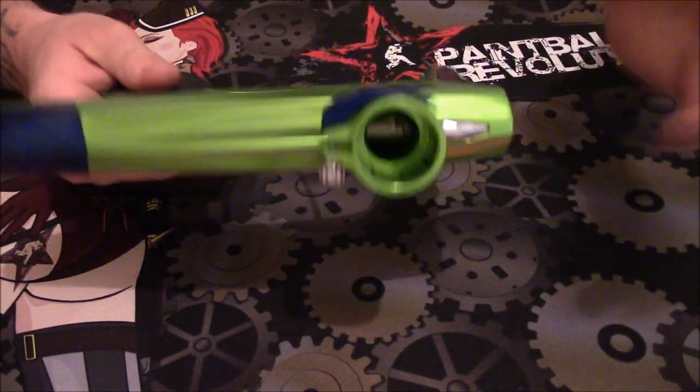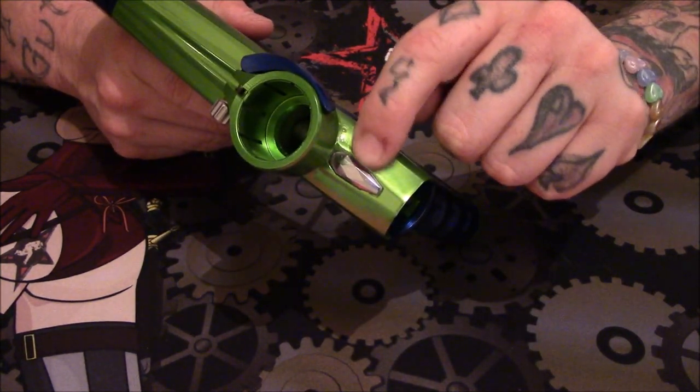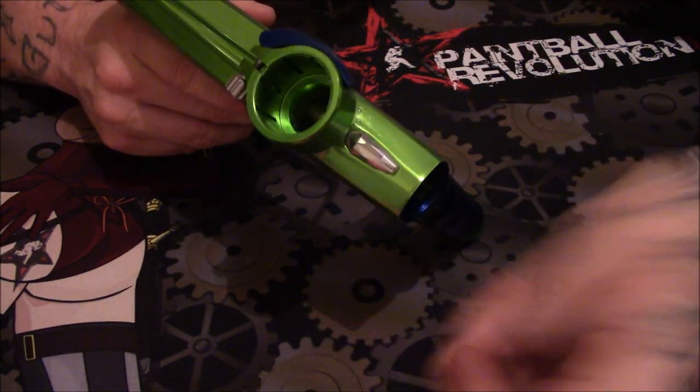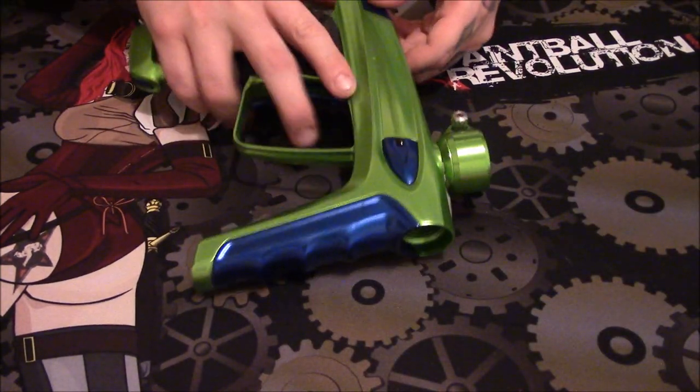We're not going to talk much about the feed neck. Kind of a cool little feature they've added — a little accent right here — just gives the marker a little bit more flair, so kind of cool.